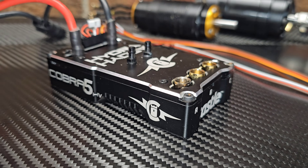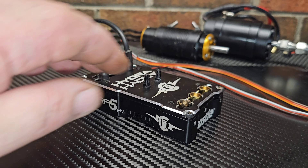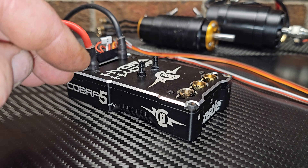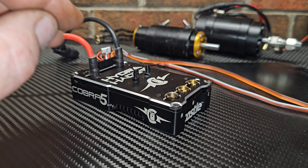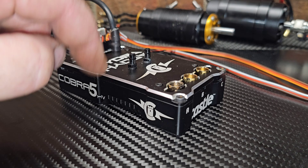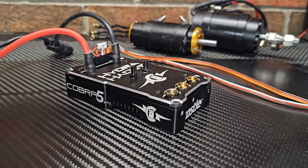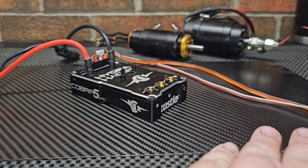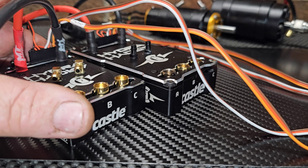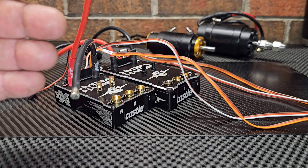It's a straight-up beast — a game changer for the RC hobby. Surface vehicles and boats now have a Castle Creations 12s, 50.4-volt monster. I'll put a link in the description if you want to check it out — it goes straight to Castle, not an affiliate link. It'll basically bolt right up where your old XLX2 was.